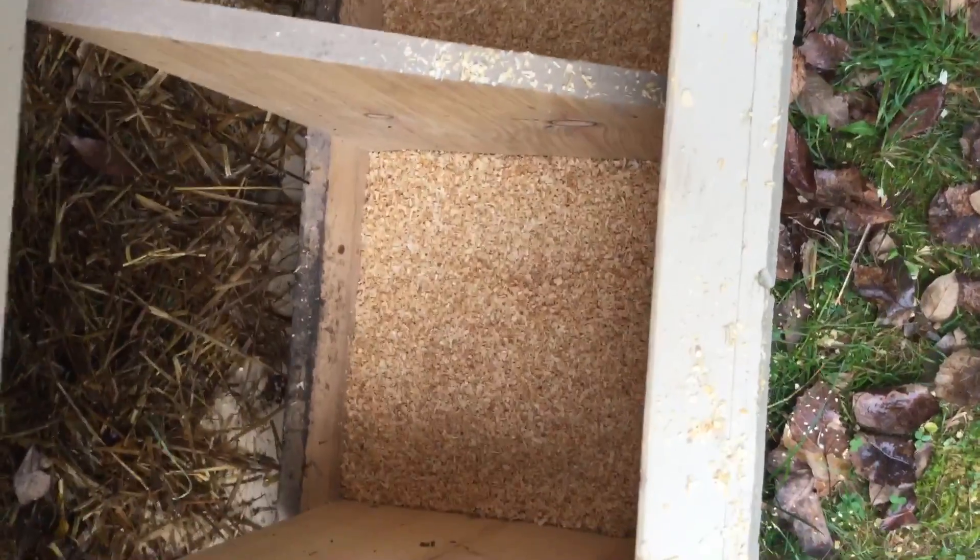Hey everybody, Dexter here again. As you can see, I got fresh pine chips down, but these are the very fine ones — I usually don't get these, but I figured let me try it out and see. Got about two or three inches in there, and they are all back in there looking good.